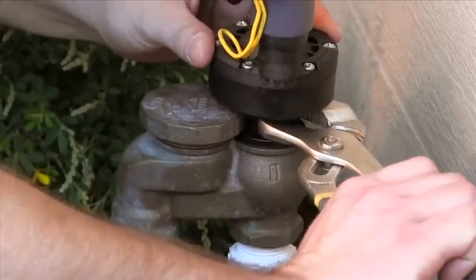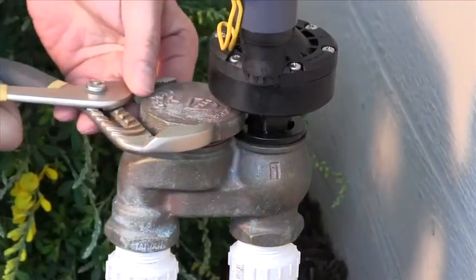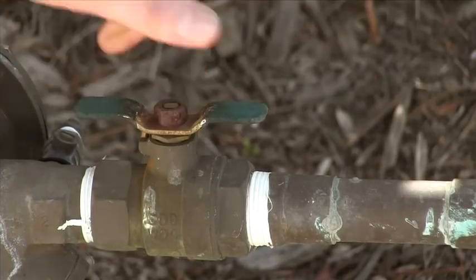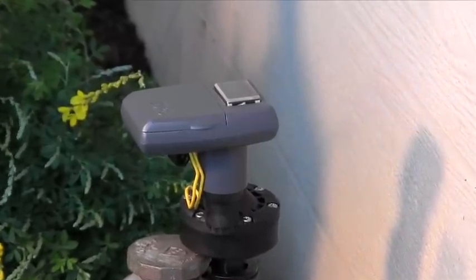You want to get them wrench tight, but do not over tighten. The final step is to open up the water supply valve. Make sure there are no leaks and the actuator closes completely. Thank you for watching.